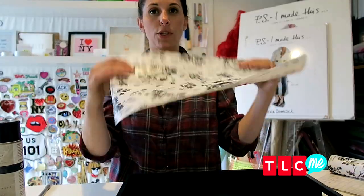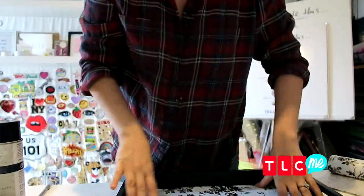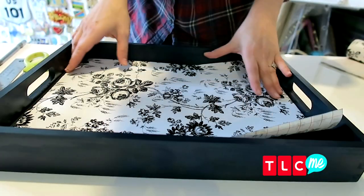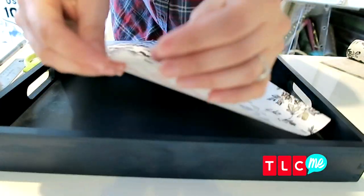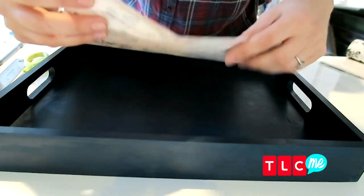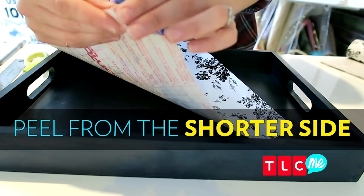Now that you have a cut out, make sure it fits by placing it right inside. Perfect! Okay, first things first — find that pesky little corner. Start with the shorter side; it'll be easier to peel from.